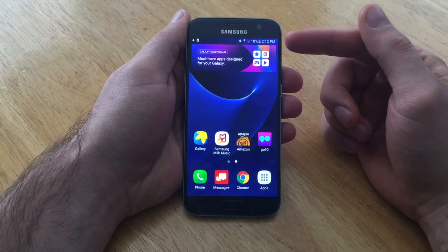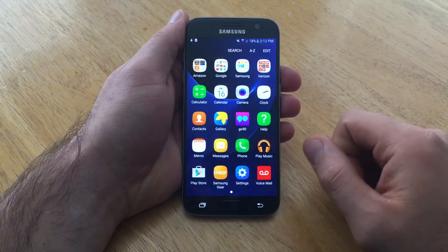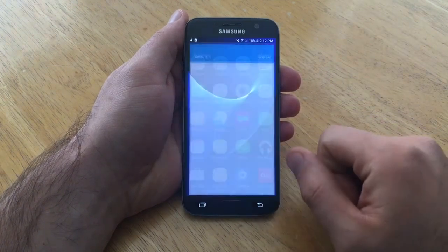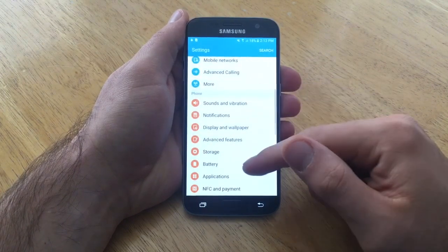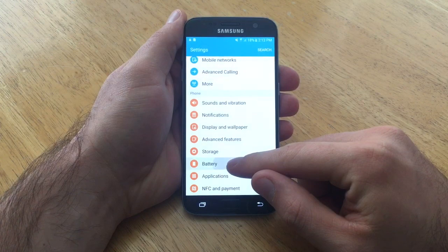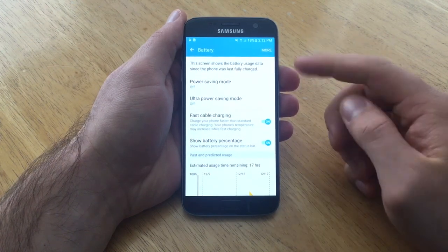If you have that and for whatever reason you want to get it out of your status bar, what you want to do is go into apps and from apps find your settings. From your settings menu, go ahead and scroll down until you find battery, and once you get battery, go ahead and select it. Click on it — it will take you to this page.